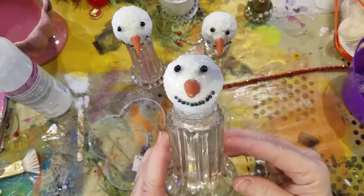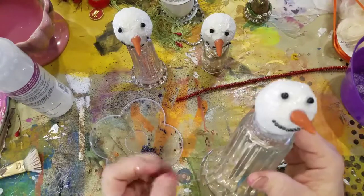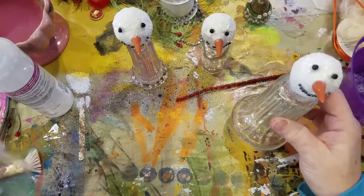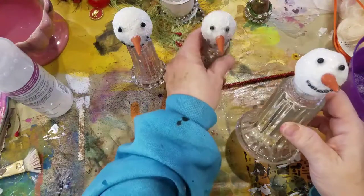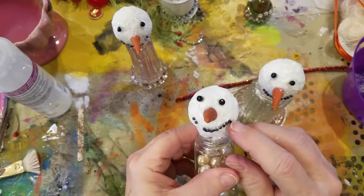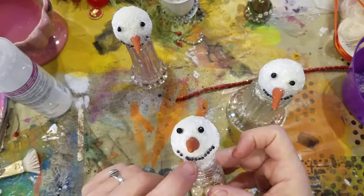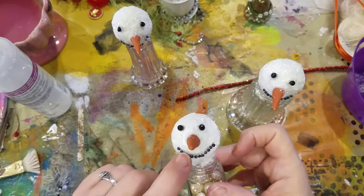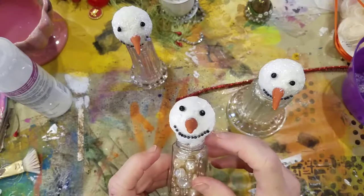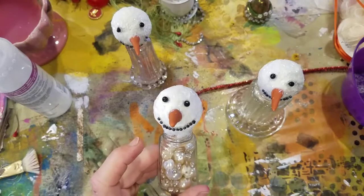Lady number three is coming to life right before your eyes. Now we're going to let these ladies dry. Oh my gosh, look — our mouths are sagging already! That dang glue is a little runny. So I'm going to adjust everybody and dry them with the heat gun to get them scabbed over, and then I'll come back and we'll discuss how we're going to decorate them.